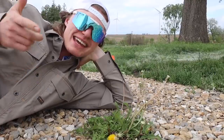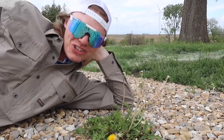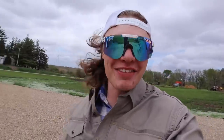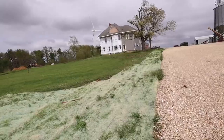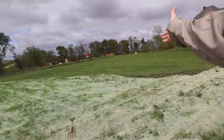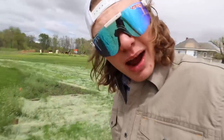Hey everybody, you're watching Cole the Corn Star. Today is like day 49 million of the yard renovation. If you're new to the channel, over the last year I've torn down all the trees in my front yard, got a bulldozer in here, leveled everything off, and now a year later we have beautiful Kentucky bluegrass growing and the erosion area in the center of my yard is finally growing.